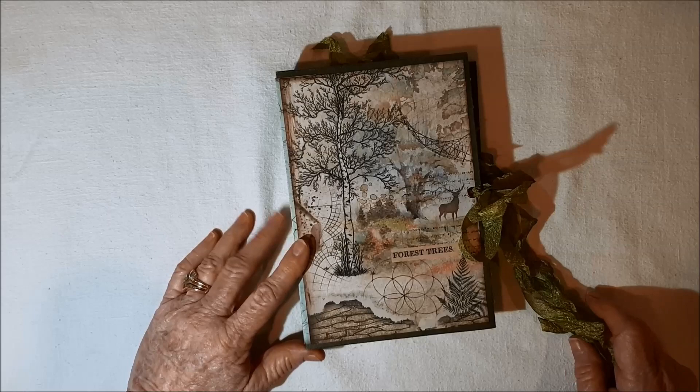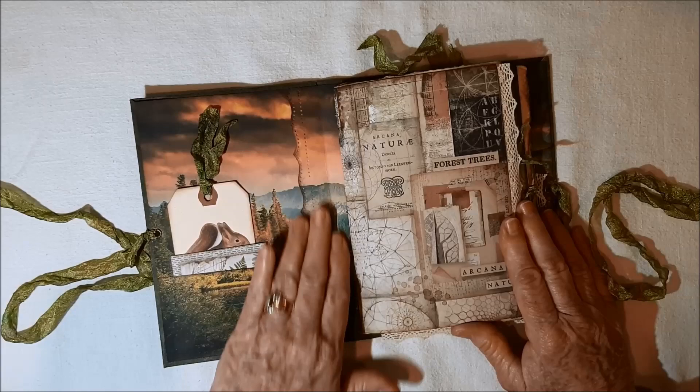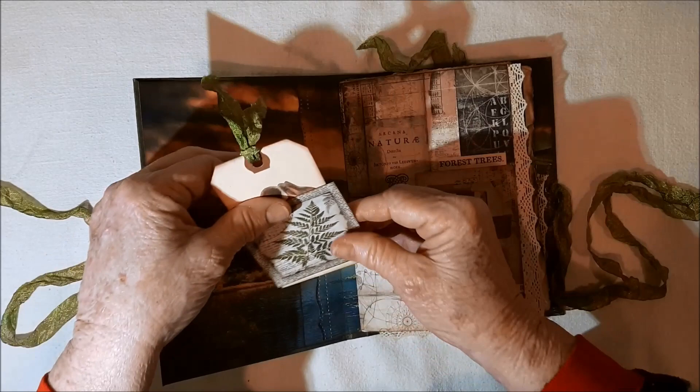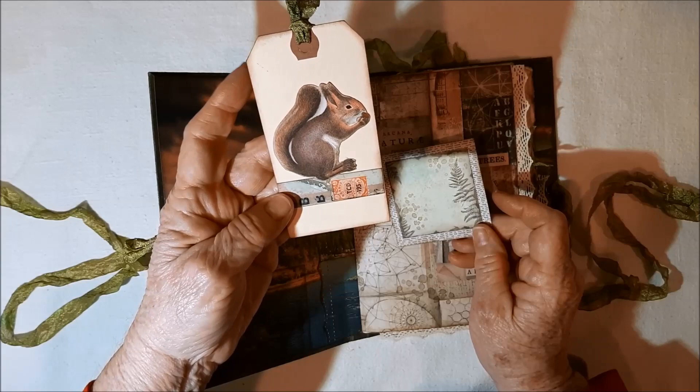Each has 64 or so pages, two signatures. Let's get inside. There are eyelets for closure. The inside cover here has a pocket that kind of disappears into it, other than the edging of ink I did. Here's one of the journal cards, and what's nice about this kit is on the back side there's room to journal.